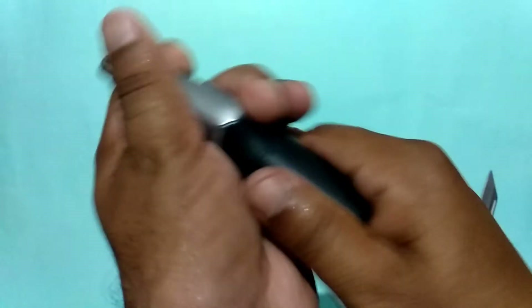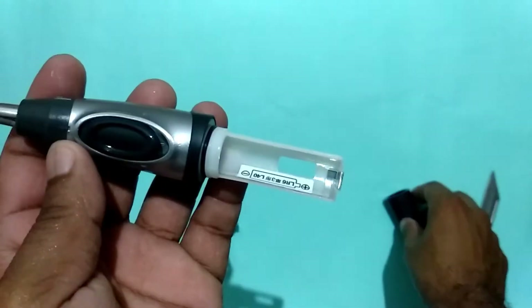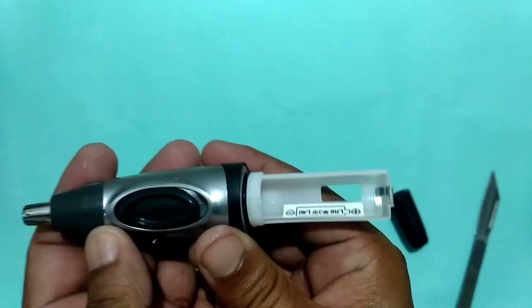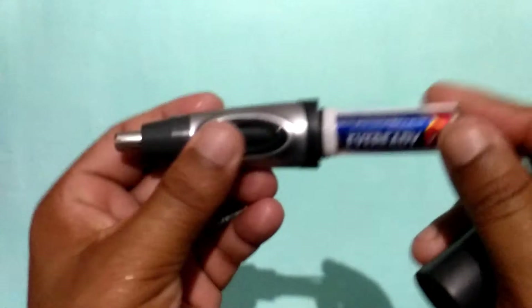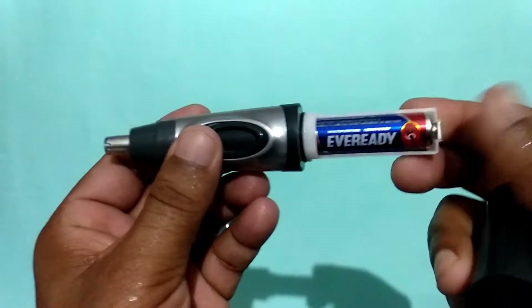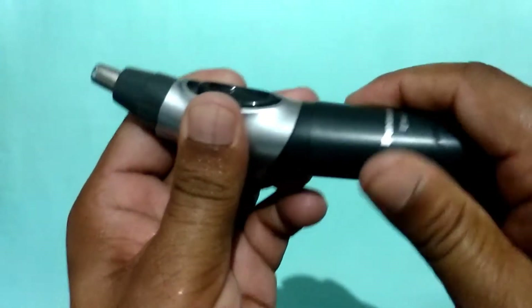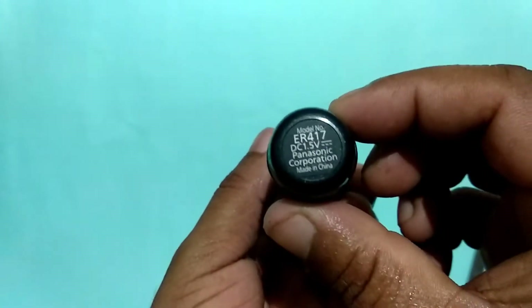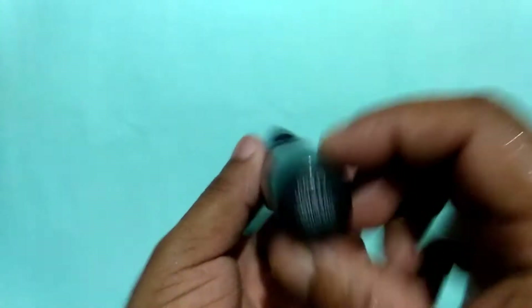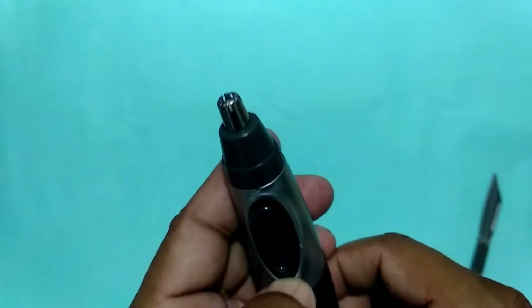I will show you how to twist the product. I am putting the battery in it, and after putting the battery in, we will place it on the back. You can see it is a DC 1.5 volt battery, Panasonic brand.